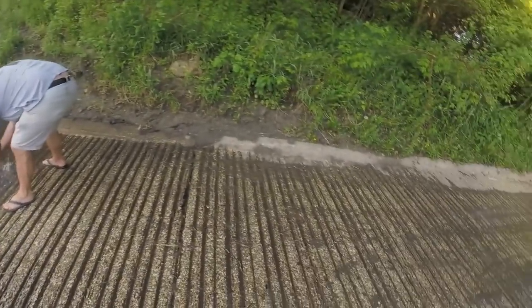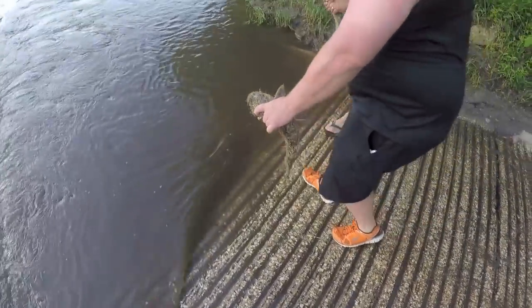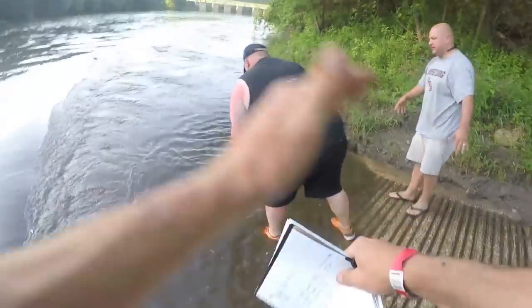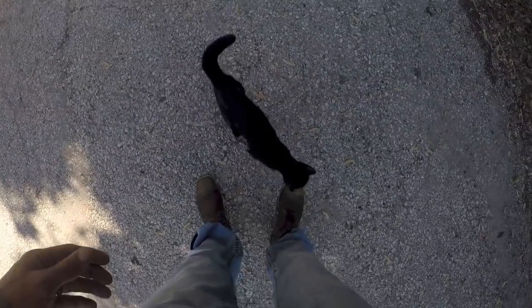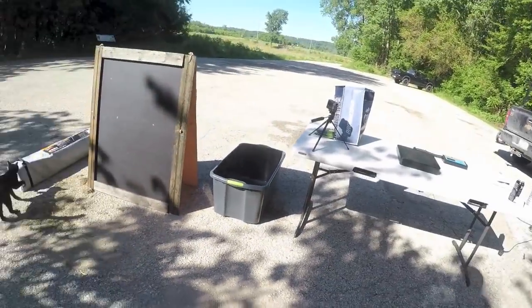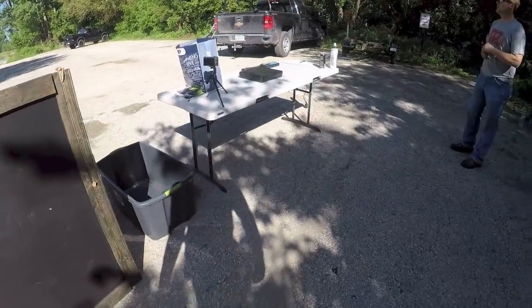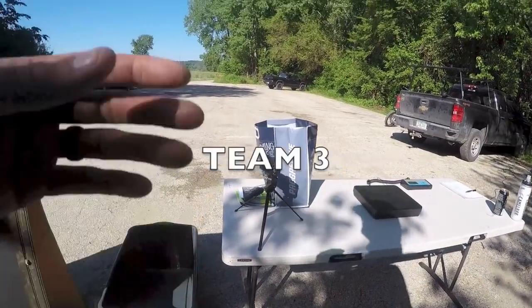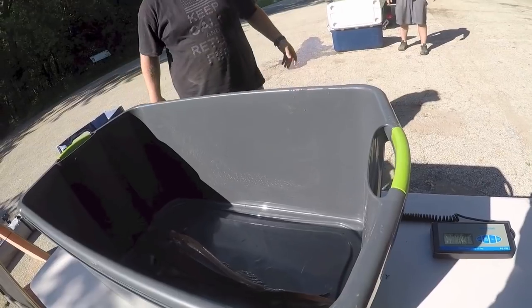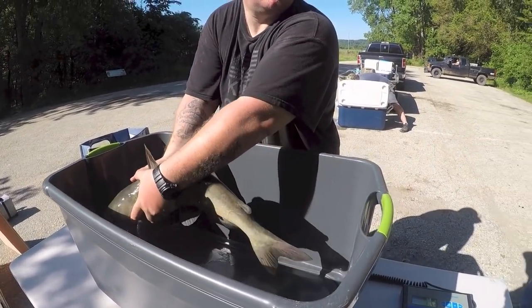Nice, very nice — we'll take a little, probably yeah. Team mascot — hey, don't do that. Go scratch a tree. Six point zero, six pounds even — man, that's a big six-pounder.